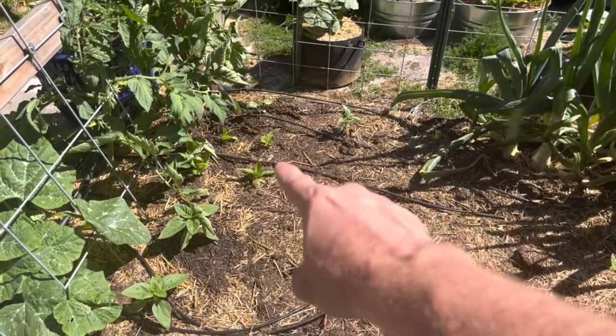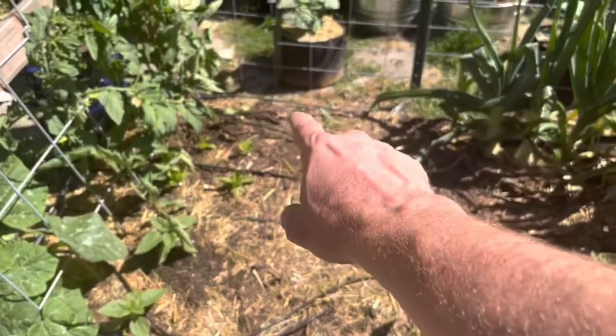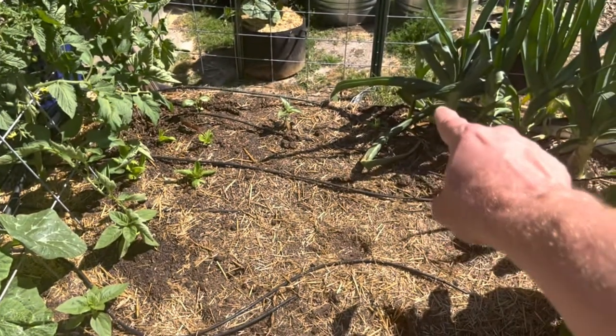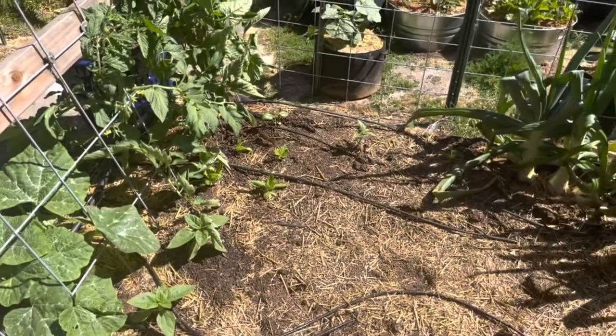I have one square foot so that's four little gem lettuce heads. I have four - there's one, two, three you can see there. And then there's one hiding behind there but it's getting good sun.